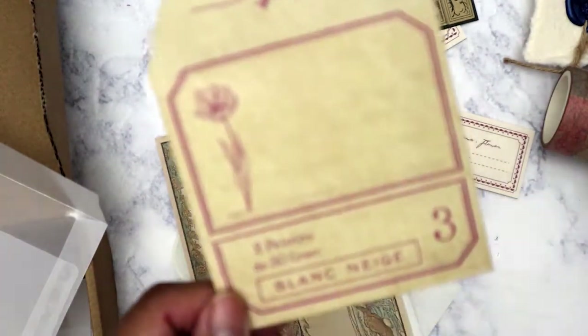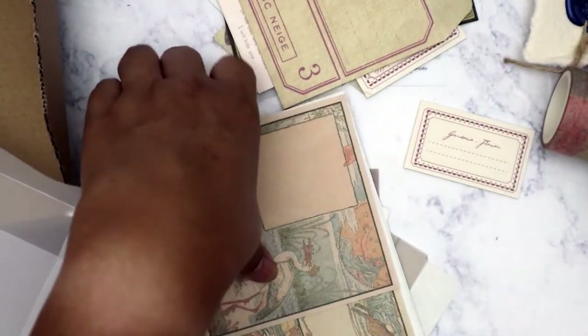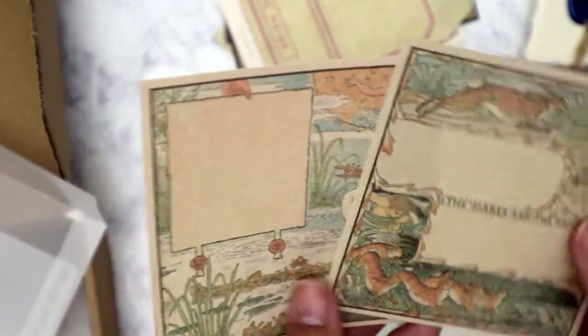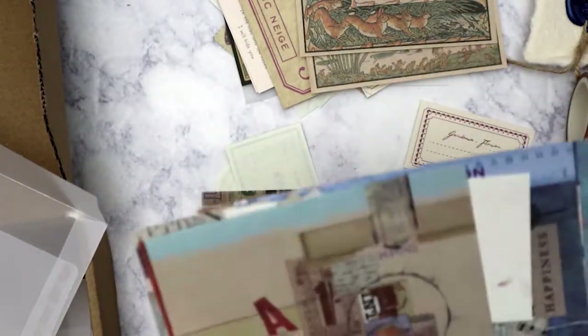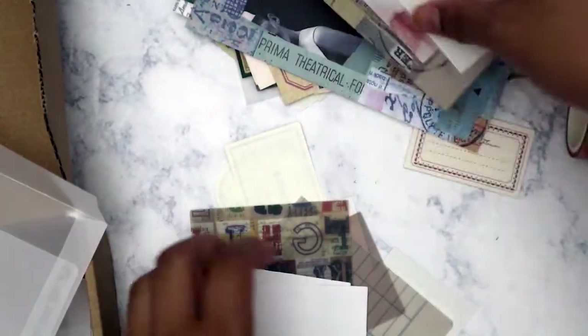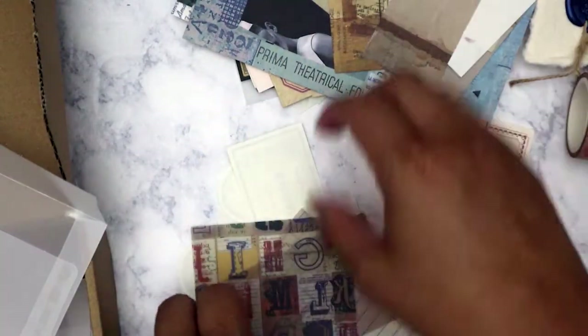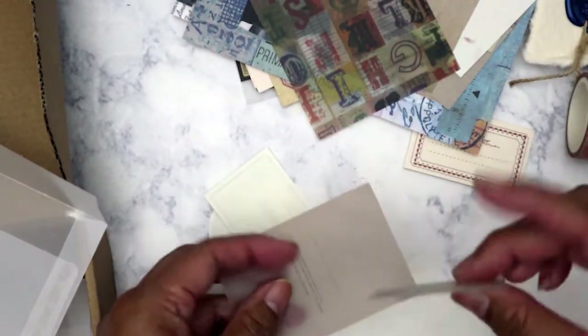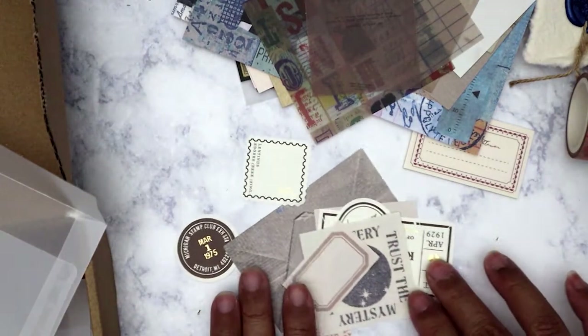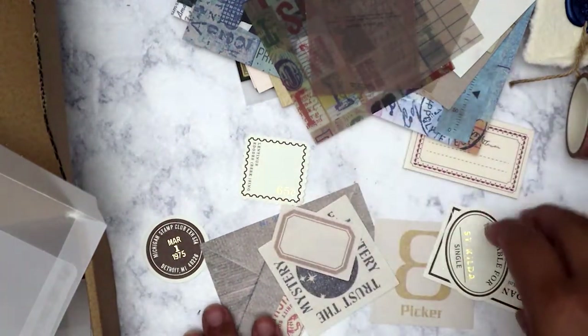This looks like an envelope, great for the junk journal. There are some pieces good for the junk journal, and some much bigger pieces. These look like they're handmade paper, and then some collage-type paper. This time they're blue — that's the color theme. More collage-type paper, more vellum pieces. Turning these over — mostly labels.